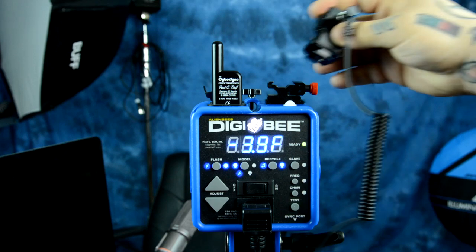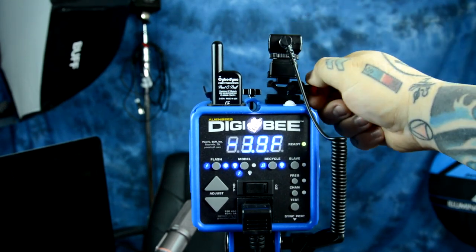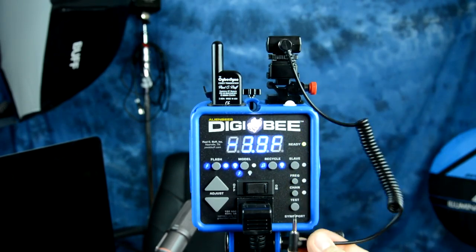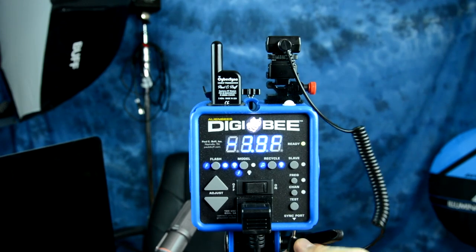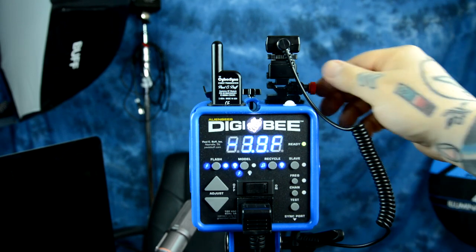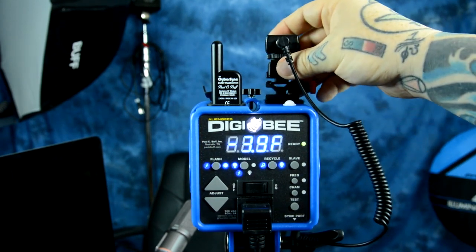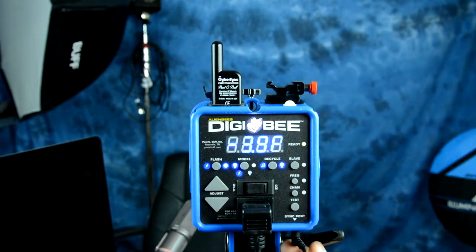With the receiver unit on the Flash Q triggers, I can place it up here — and exactly like the Pocket Wizard — plug this into the sync port right below. Let me plug it in. The unit is powered off right now, but it does work perfectly fine. So that is what you would need to do if you wanted to use the Flash Q triggers, and that would work perfectly fine.